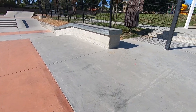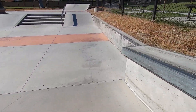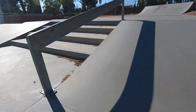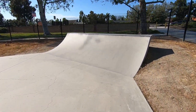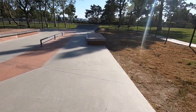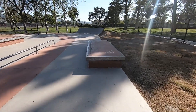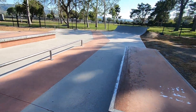Ladies and gentlemen, welcome back to another skate park tour by Skate The States. Today we're in Simi Valley, California. To start things off, we have a nice three-foot quarter pipe in this corner which rolls into a ledge slash manual pad. We've got a flat bar in the center here, and also another ledge off to the left hand side.